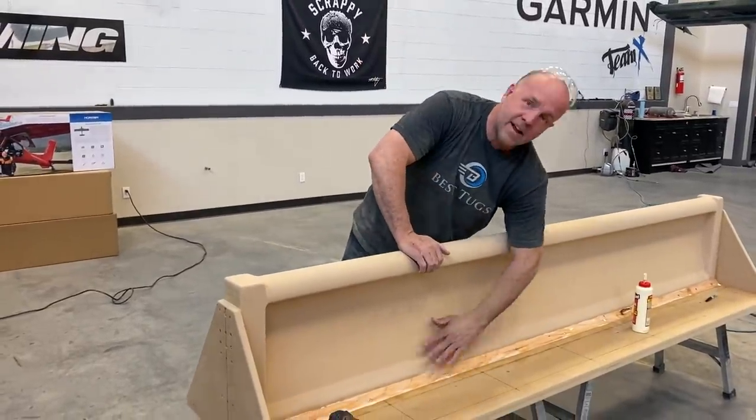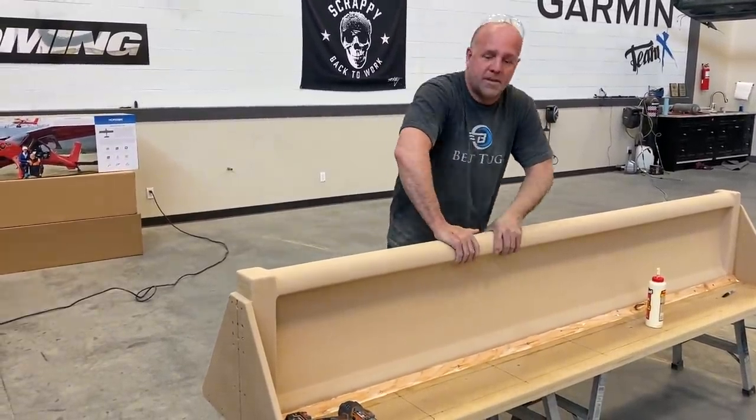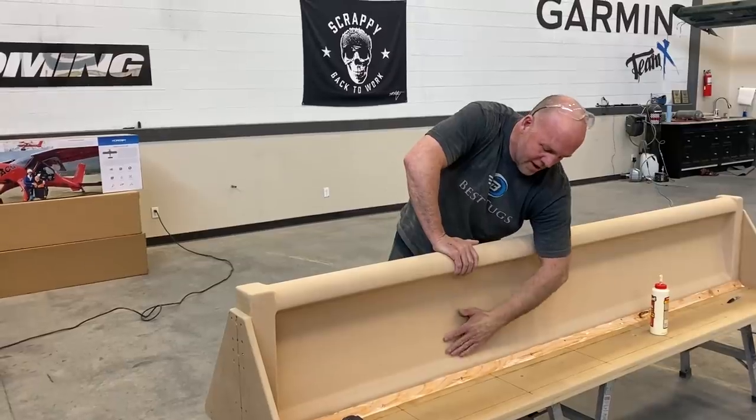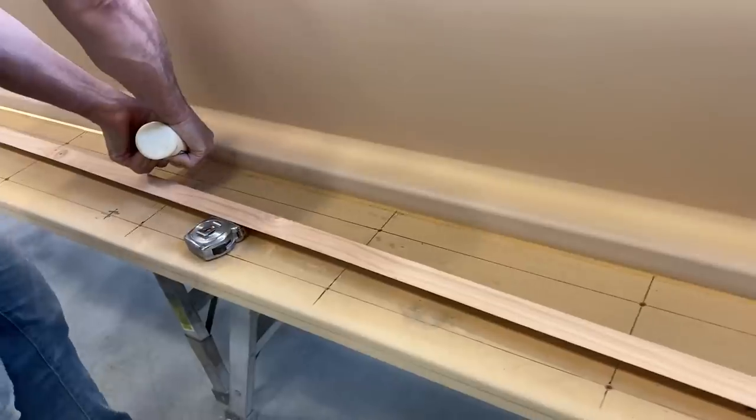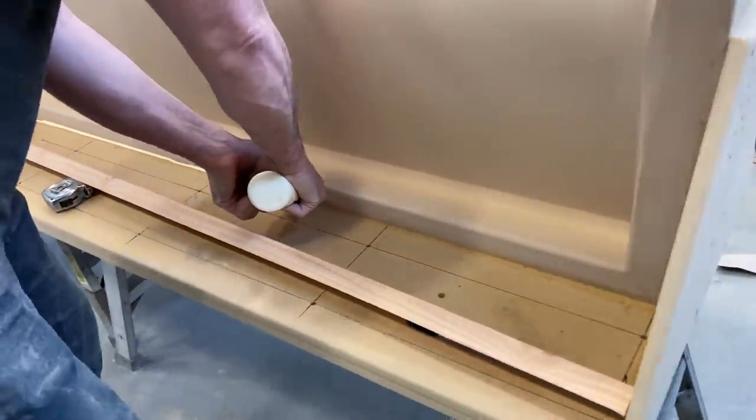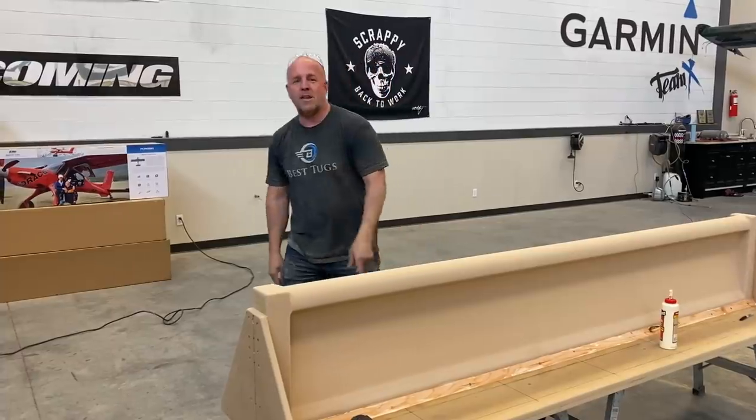I'm just putting in little edges right here since the carbon fiber — I've got to wrap this in carbon for strength to make a mold. But it's hard to get it into the tight corners, so I'm just putting a little fillet 45-degree corner in there on both sides, then we'll lay some carbon.